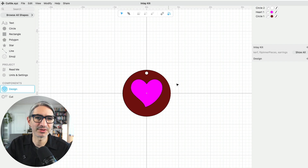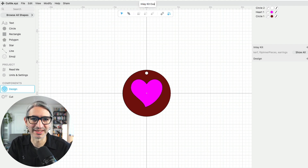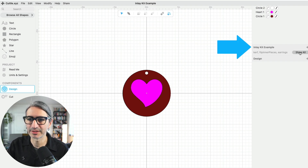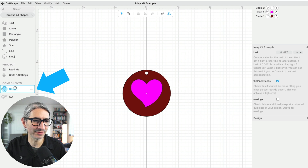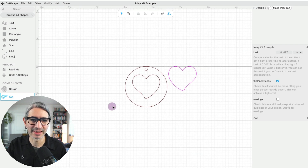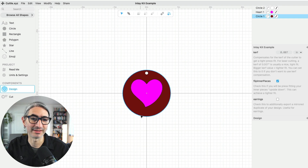One nice thing to do is to go ahead and change the name of the project. I'm going to click up here and give it a different name — I'll call it 'example' for this video. On the right, if I click on the show all button, you'll see the curve setting that we found in previous steps, so we're pretty familiar with that. On the left I can see two sections: one is called design and the other is called cut. If I click on the cut one I can see the stuff I would want to cut on my laser, while the other is the design preview.